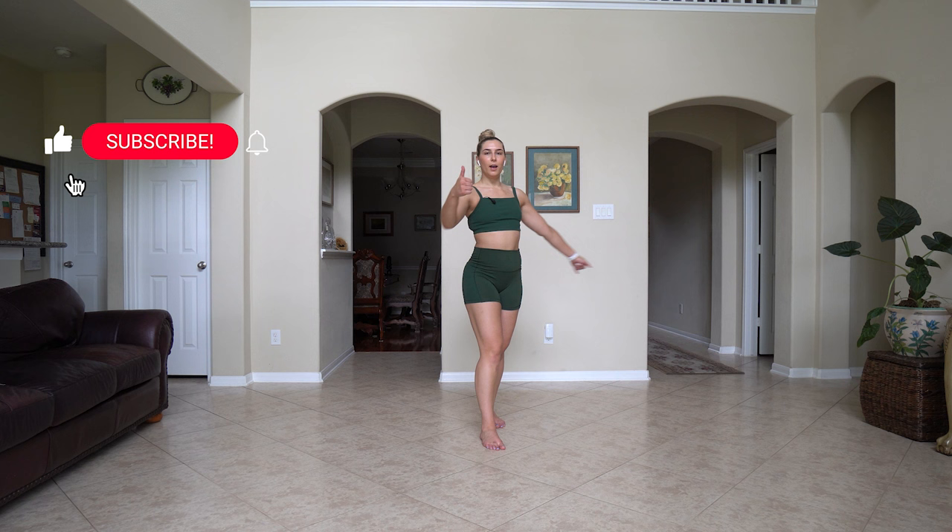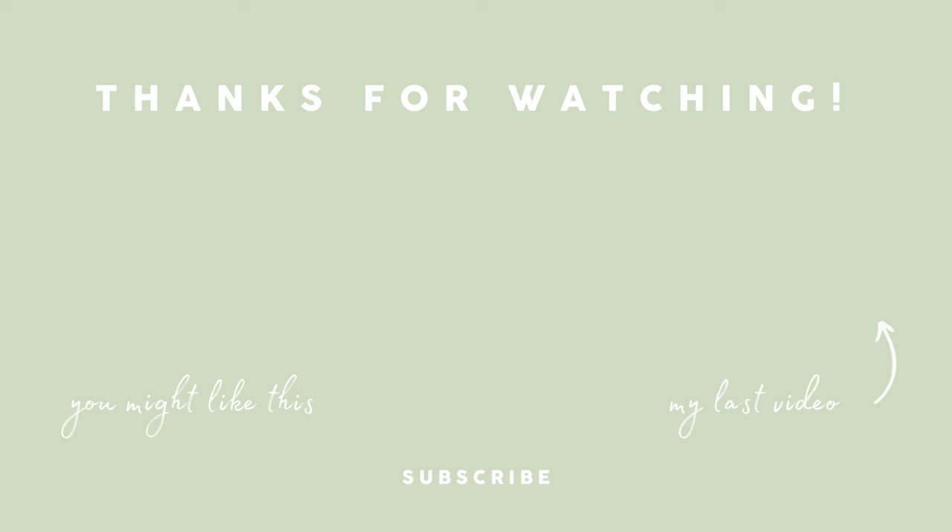Relax! If you enjoyed this and you want to see more of this type of video, make sure to give it a thumbs up, subscribe if you have not already, and I'll catch y'all in my next video. Bye!